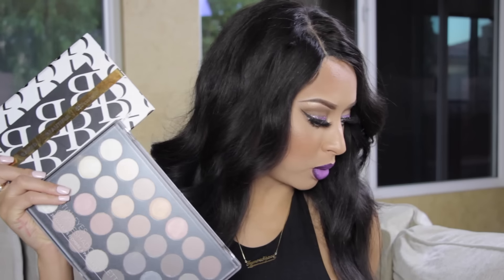Hey loves, it's Timesinfamous here and welcome back to my channel. I'm doing a voiceover for this video — unfortunately something happened with my mic and there is no audio — so we're going to be getting right into this look. It is a fall look and it is Barbie on a Budget.